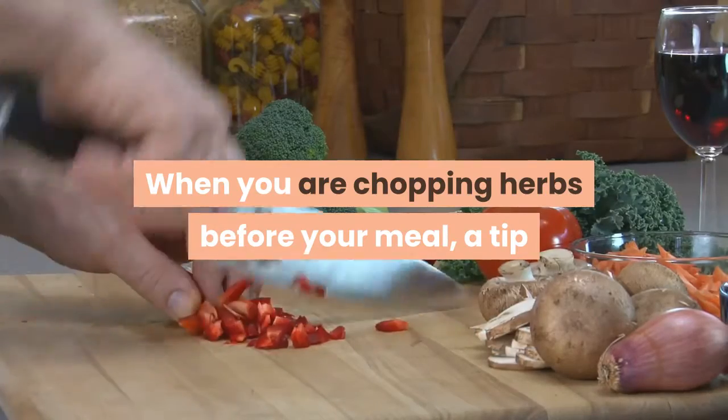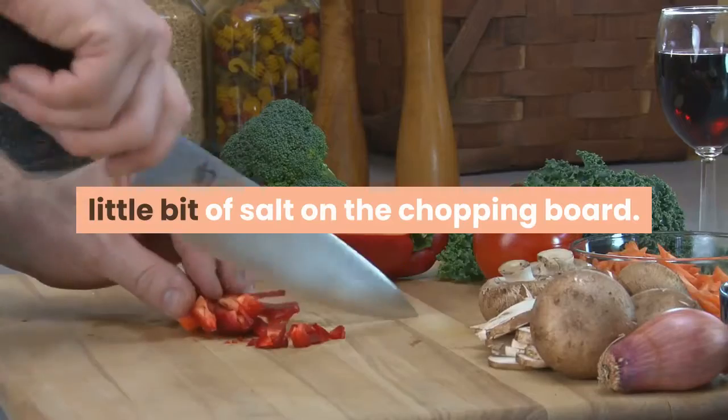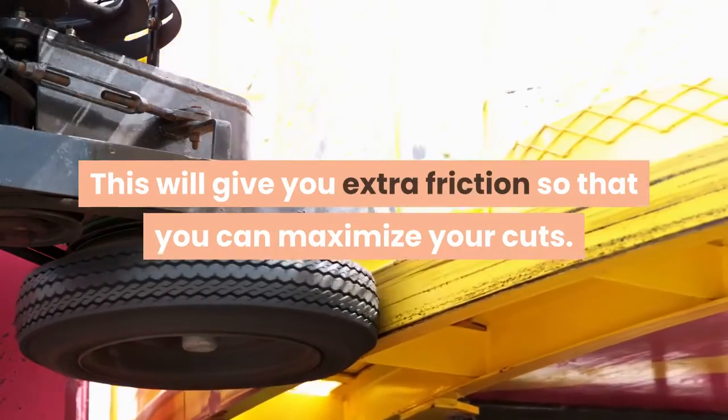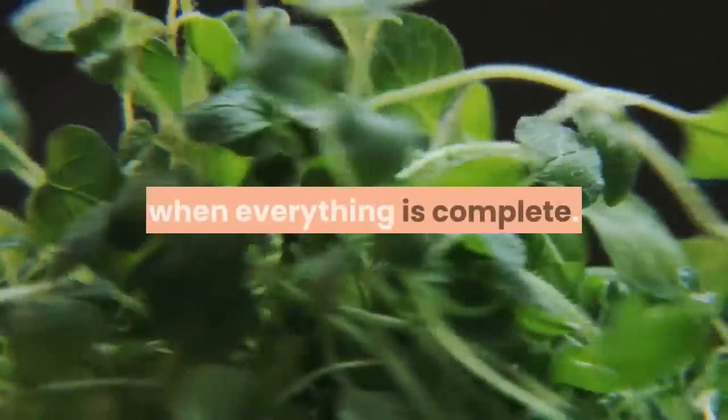When you are chopping herbs before your meal, a tip that you can follow is to throw a little bit of salt on the chopping board. This will give you extra friction so that you can maximize your cuts. Quality cuts of herbs will lead to a great meal when everything is complete.